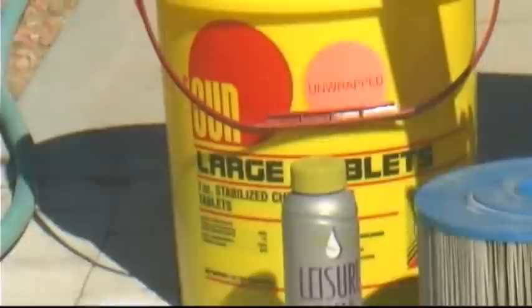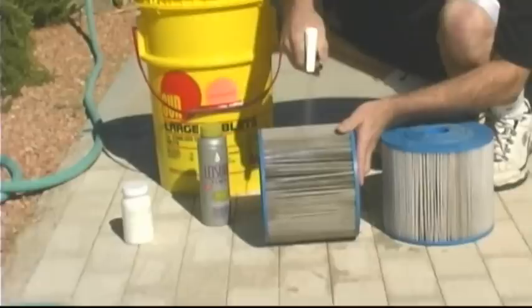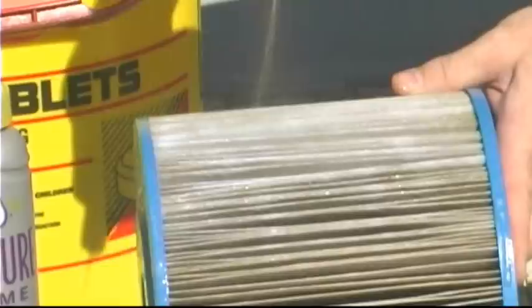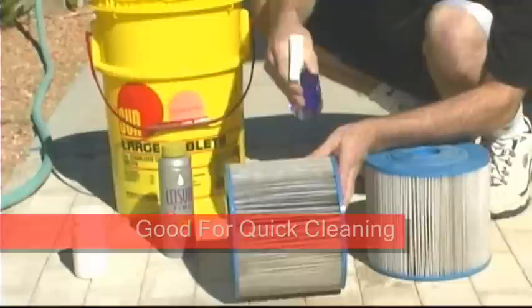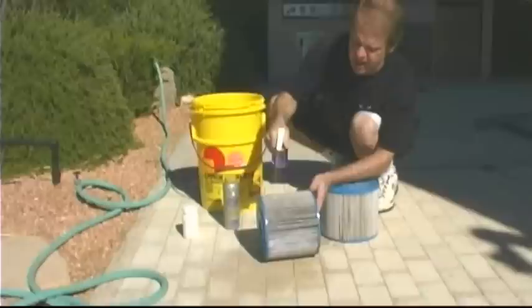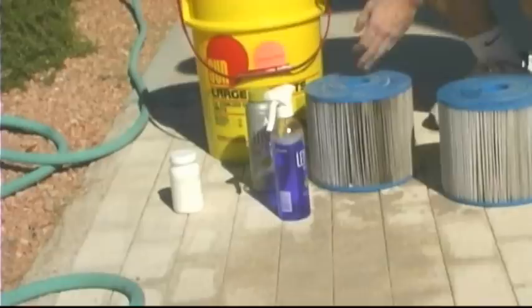There are a couple of different ways you can clean a spa filter. This is a spray — an instant clean sort of spray. You simply spray it on like this, and as you do that it pretty much turns white right away. It's an instant sort of clean. This is good if you're having a party or you just had a situation where you can't do a whole soak of the filter and you just need a quick cleaning — maybe if somebody was in the spa with hair spray or hair mousse that caused a lot of oils to get in the spa. You can see how that quick clean does really work pretty well.